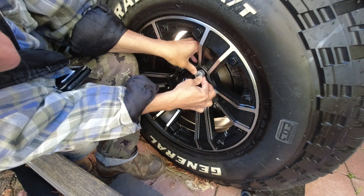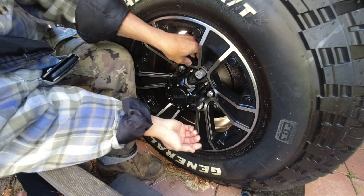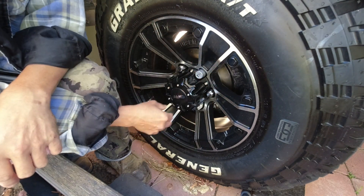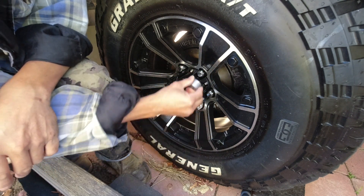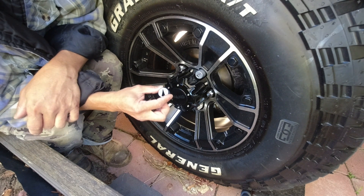Just slot it in there, get it in the direction I want, and then push — and that's it. Obviously if I need to remove the wheels then I have to pull the wheel nut indicator out, but it's not difficult, it's just a pull. I will continue to install the remaining five indicators.